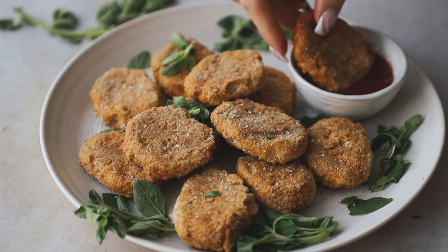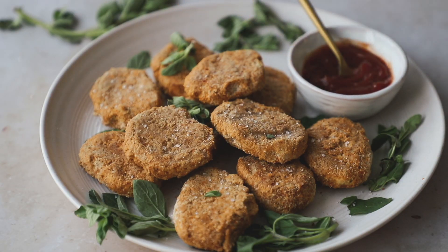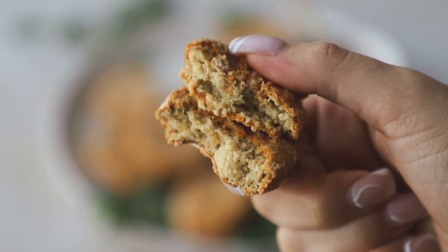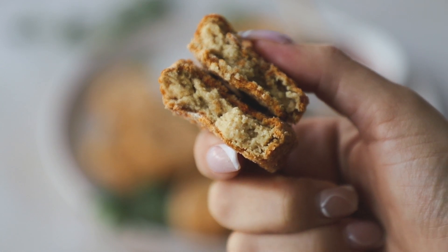I really hope you try these out — they're delicious and a great alternative for nuggets. Thank you so much for watching! If you like my videos, please make sure to like, comment, and subscribe. I'll see you next week with another video. Bye!